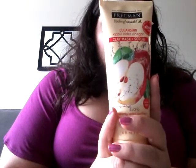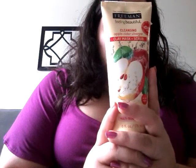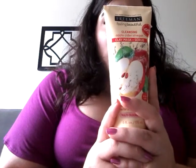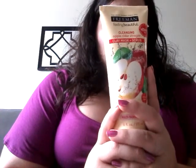My next mask is a first purchase for me. It is the Cleansing Apple Cider Vinegar Clay Mask and Scrub, which I got off Amazon. The fun thing about this is you can use it as a daily cleanser and scrub, or you can use it as a mask and toner. As a cleanser and scrub, you put it on and rinse it right off. As a mask, you leave it on three to five minutes and then rinse it off.